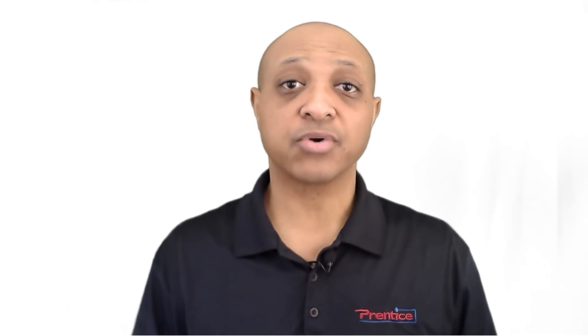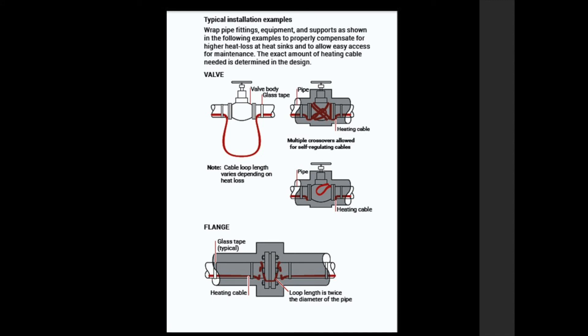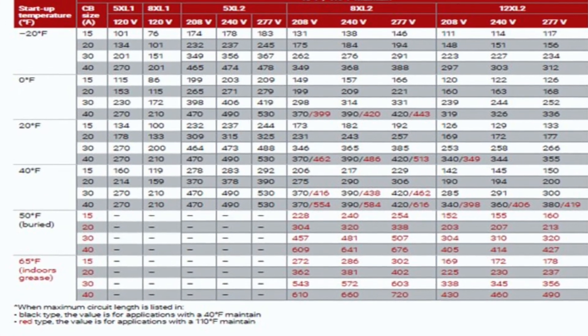When you get the Heat Trace installation manual it's very important that you familiarize yourself with it. It covers important topics such as how to store the Heat Trace cable, how to mount the Heat Trace on the pipe — whether at four o'clock and eight o'clock, or six o'clock and twelve o'clock — how to spiral the cable, how to install Heat Trace around valves, flanges, service loops, bends such as 90s, and it includes a maximum circuit length chart with cable type, voltage, and amperage.